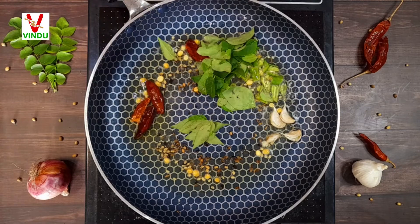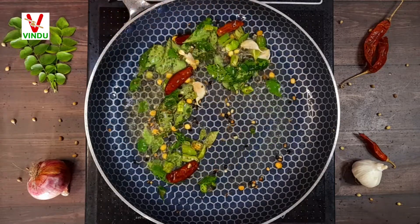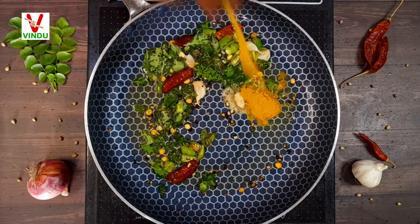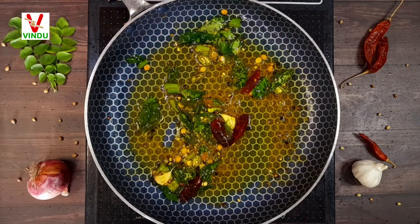Add some cheese and garlic. Now add 1 bowl of Swiss cream, add 1 teaspoon of half a tablespoon. And add a really good flavor for the rice.